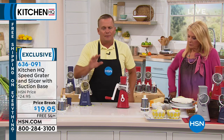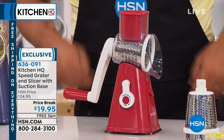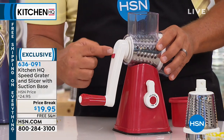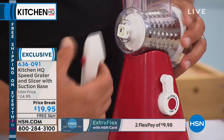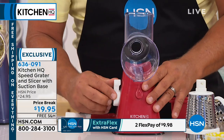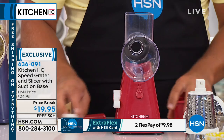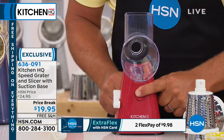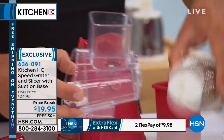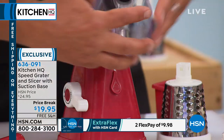I'll show you real quick how to clean the machine, because if a machine's hard to clean, you'll never use it. Here's how simple this is. You've got your plunger on top, and there's a little button on the back of the handle. When I push that button, it releases from the drum. The base has a locking mechanism that suctions it down to any smooth countertop. Right here in the front there's a little tab — you push that forward. These two parts are the only things you really have to clean, and they're dishwasher safe.